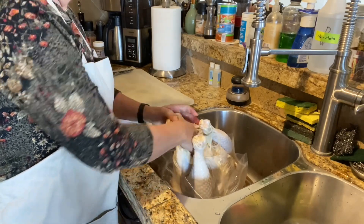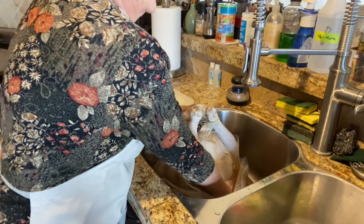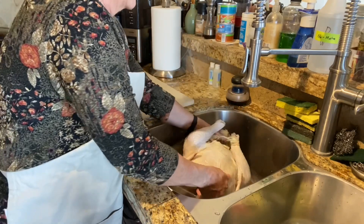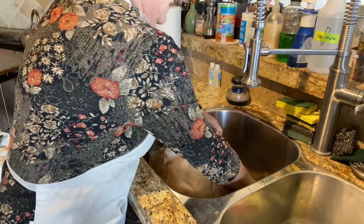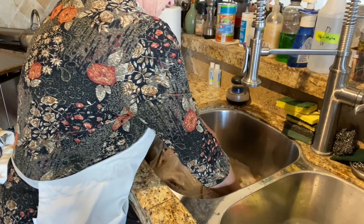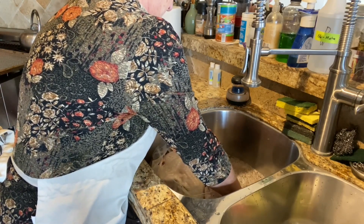Of course, very clean hands, very clean sink. We have cleaned, scrubbed, and sanitized.